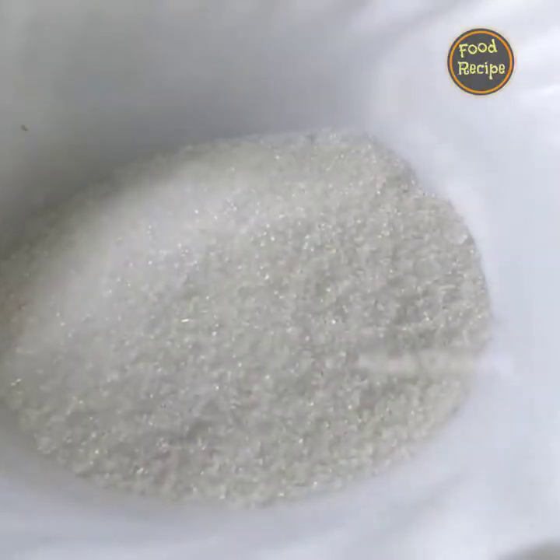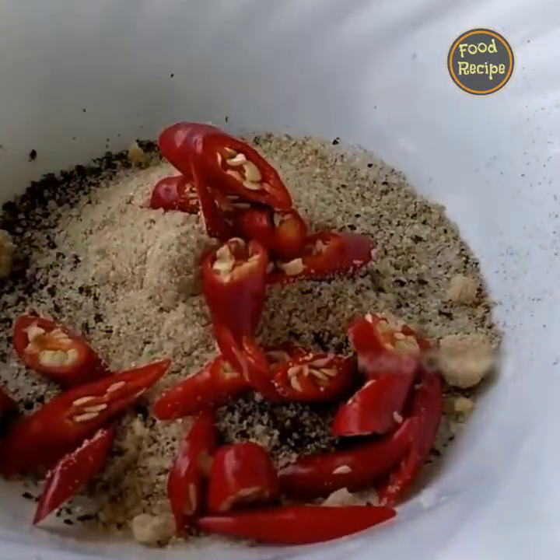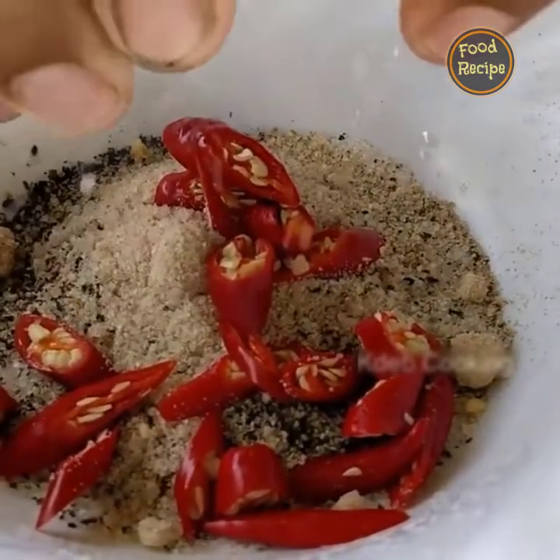Sugar, pepper, cheese and powder, chili, chili, chili.